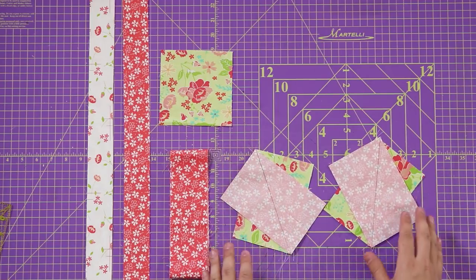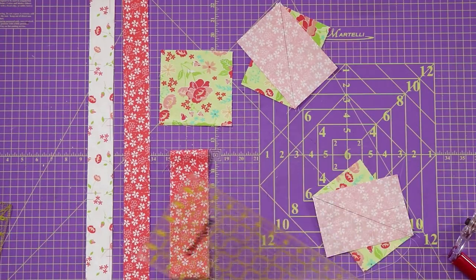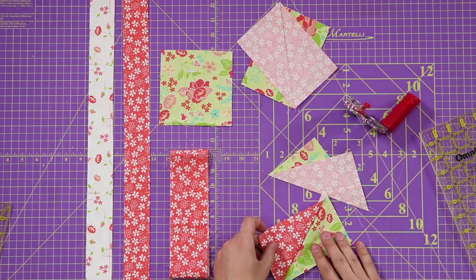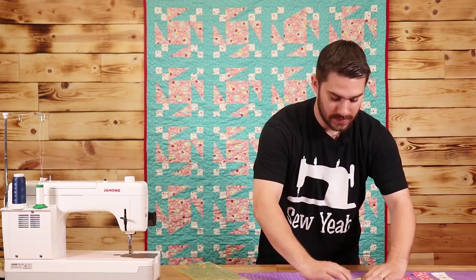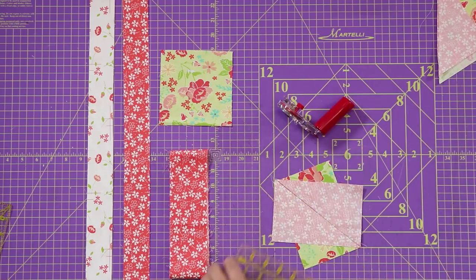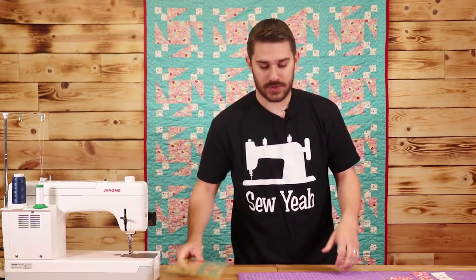I'm going to repeat this step on my other block. Now that I have both pieces sewn, we're going to cut right on the line. I'm going to take out my ruler, lay this down, and cut. Once I open this up, you'll see it turns into a rectangle on both sides. I'm going to repeat this step on my other blocks, and we'll have our half square rectangles. I'm going to open these up and then show you how to trim them down and make sure they're square.